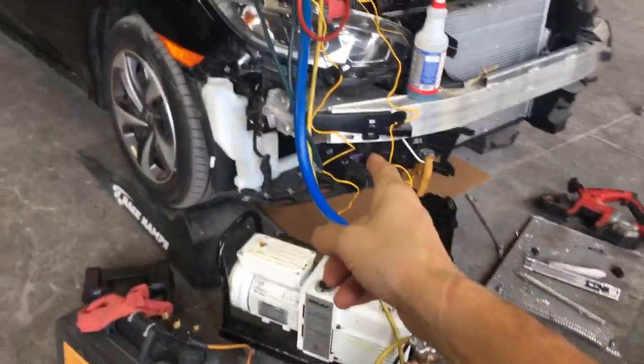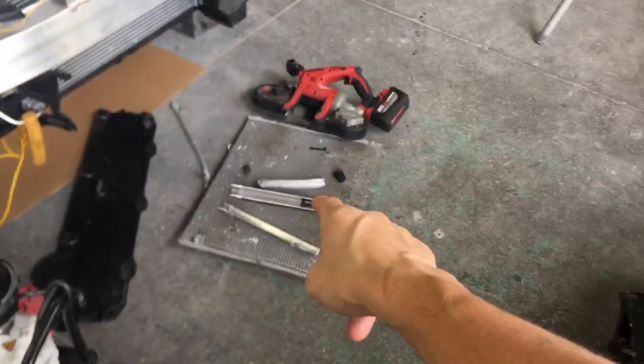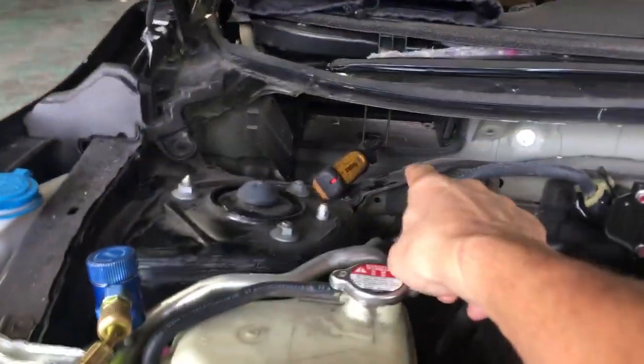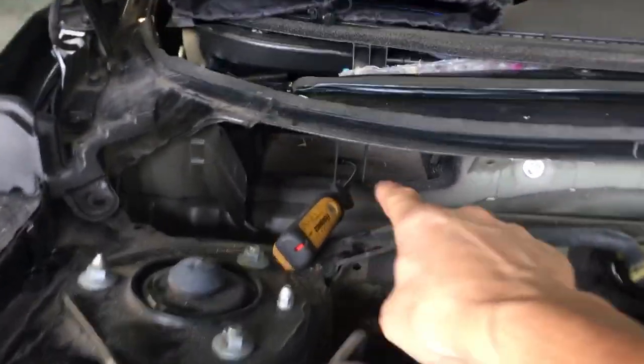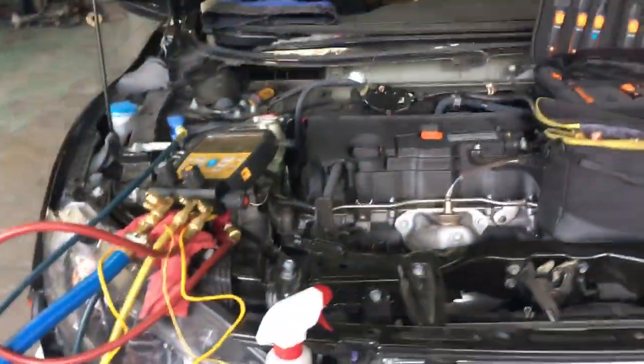I'm gonna take out time — I normally don't do this much — but I thought this would be a good learning experience for multiple facets. Including, there is your fresh air cabin filter. You can see it right down there. That's the fresh air cabin filter, so you get to see how the air intake comes in.